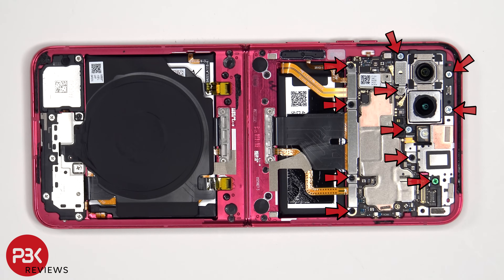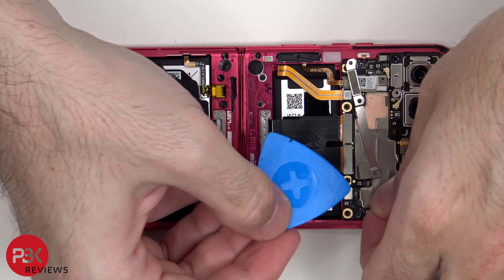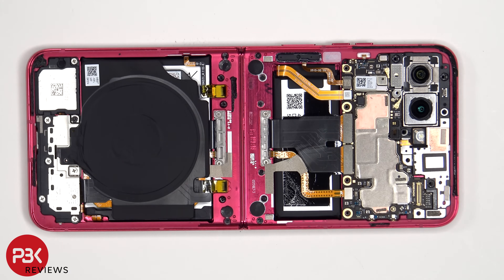Eleven more Phillips screws need to be removed. The battery cable as well as the rest of the cables can be disconnected from the main board.